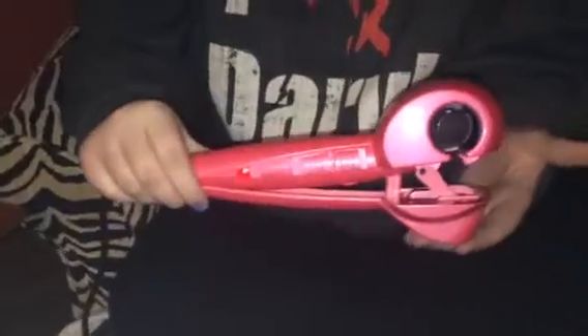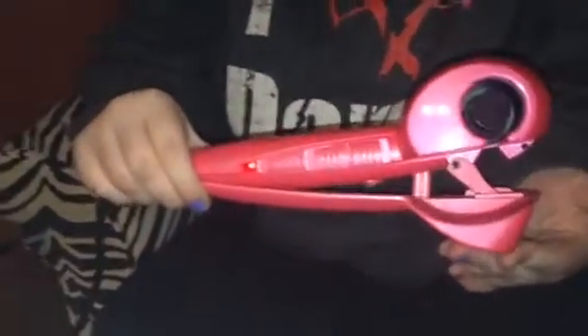Hi everybody, it's Bethany and Isabella from Sweepstakes Diva, and today we're reviewing the Lansom Act automatic curler. This is what it actually looks like, and Isabella is going to walk us through a demo.